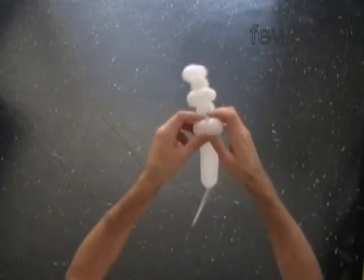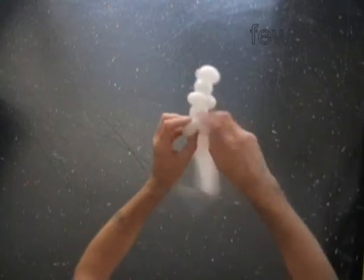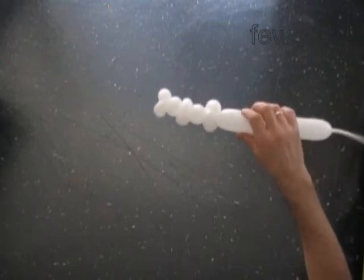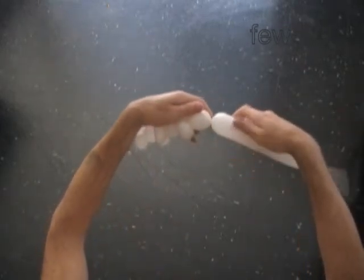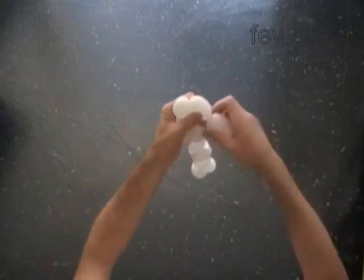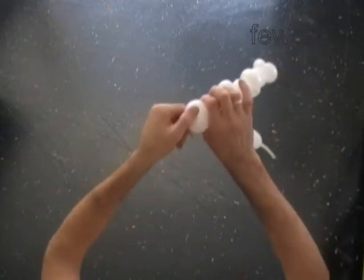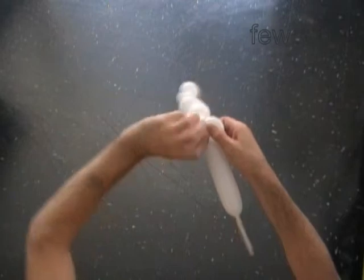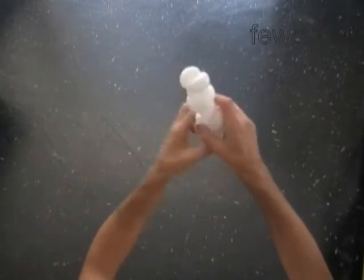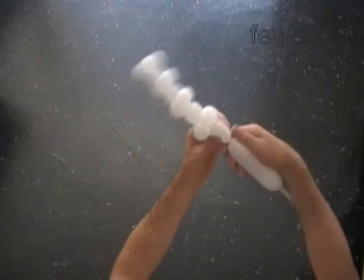At the same time, lock both ends of the eighth bubble in one lock twist. So we have made four skulls.